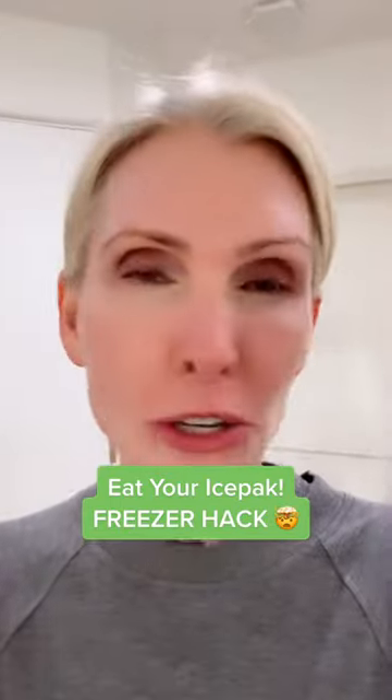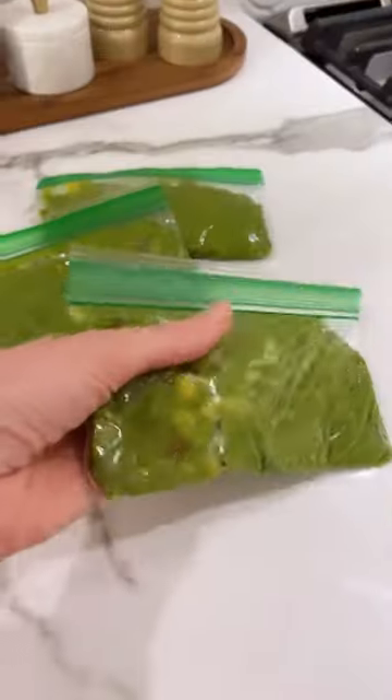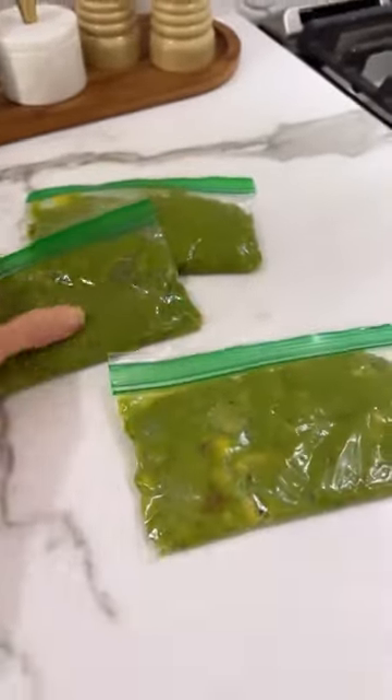It's me again. Tonight, too much guacamole. I have a lot left, and I hate wasting food. I'm making little personal sized guacamoles. It's gonna last up to three months in the freezer.